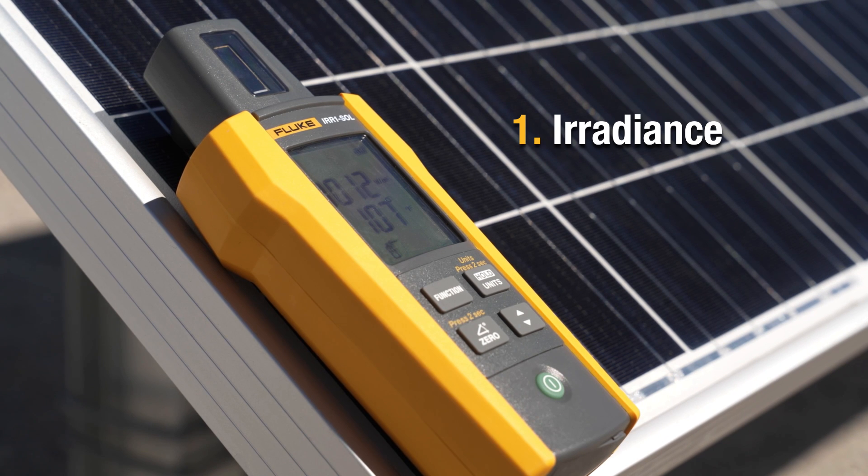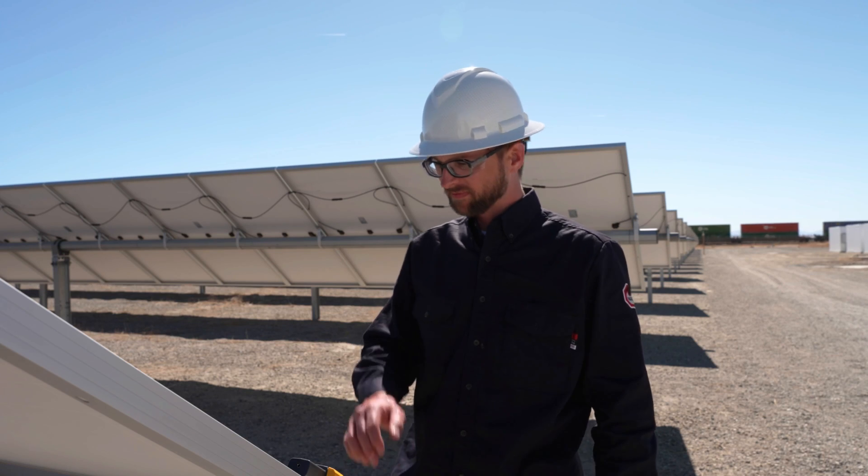At Fluke, customers often ask: what are the most important measurements in a solar installation? Well, first and foremost, you need to have an irradiance measurement. You need to see what the sun's intensity is while you're at that solar site.